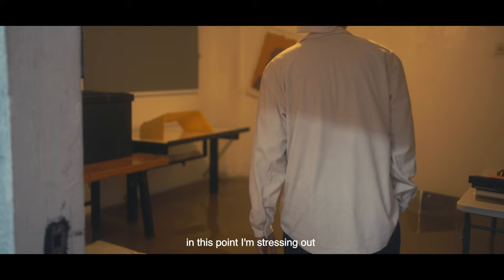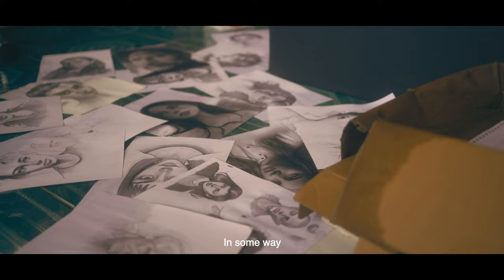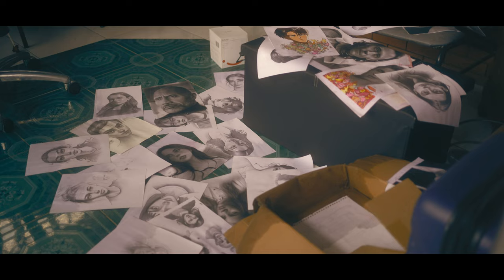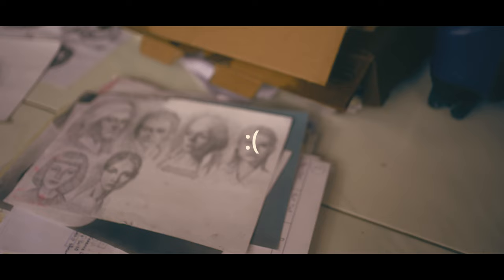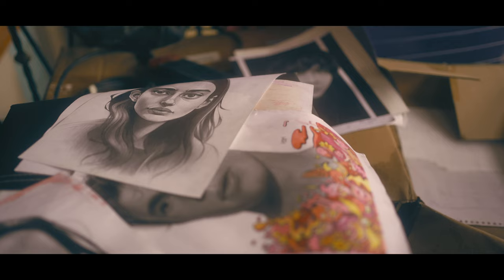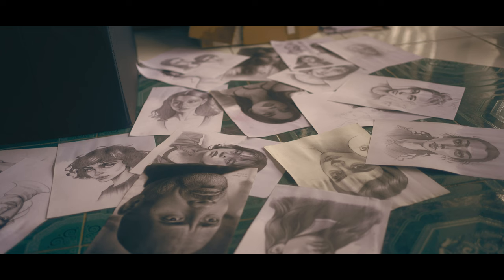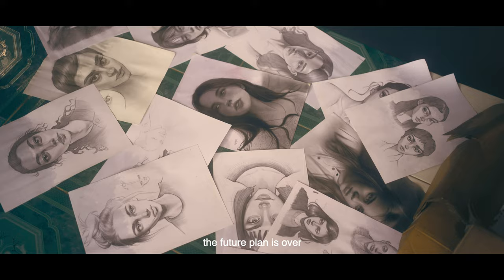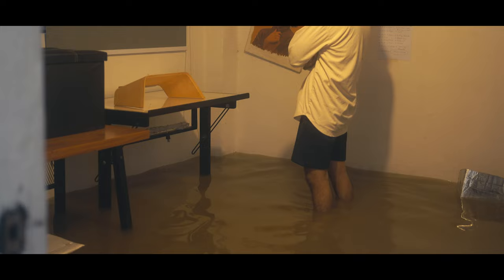At this point, I'm stressing out because all of a sudden, overnight, I didn't even notice — all of my life's work has been destroyed by the flood. I tried to dry up and recover all the remaining work that was still intact, but the others are at rest. That's life, you know. I will never be able to undo this tragedy in my life. I don't want to think about it. The future plan is over, and I don't want to stress out that much — so yeah, I'm okay.